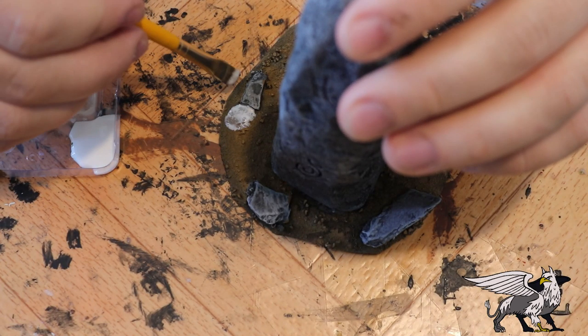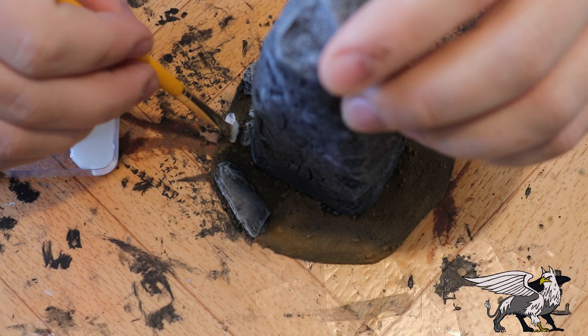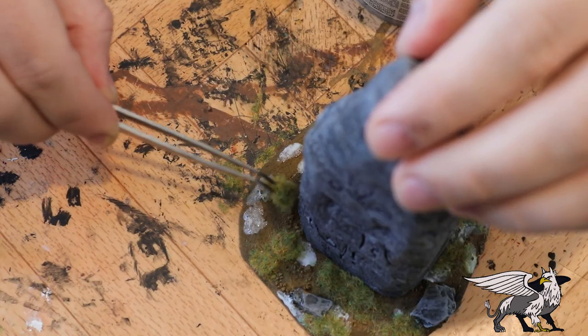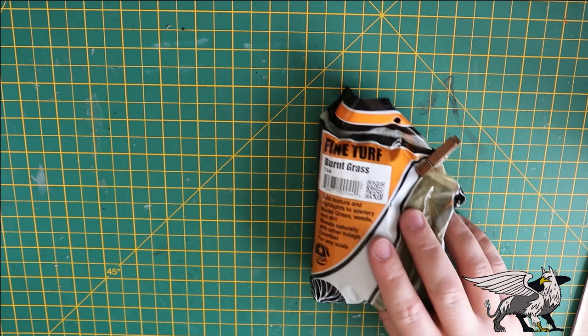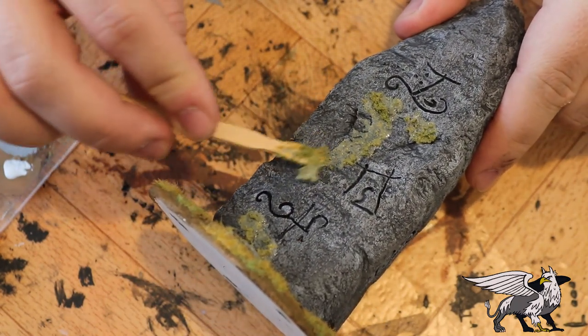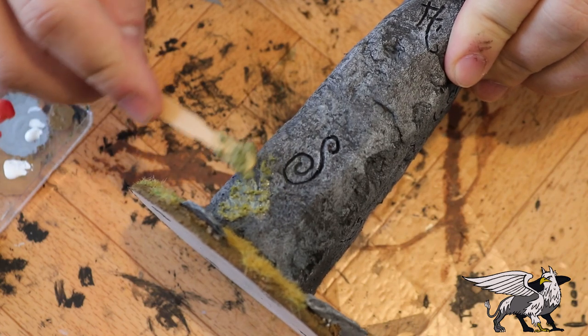The previous waystone was very verdant and lush with lots of vegetation, but this one is wintry, so I wanted patchy vegetation. I blobbed on some PVA glue and patchworked in some slightly dead-looking grass and some completely dried grass on the base. For moss I mixed PVA glue with Woodland Scenics Fine Turf Burnt Grass into a paste and smeared it on in little patches — you can use a coffee stirrer or even just your finger. That's the majority of the waystone done, minus the snow, which I'll do at the end.